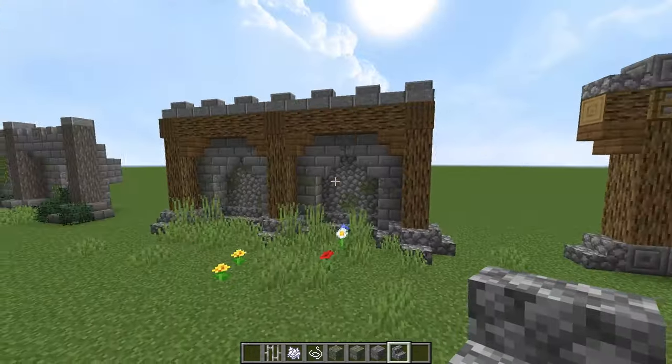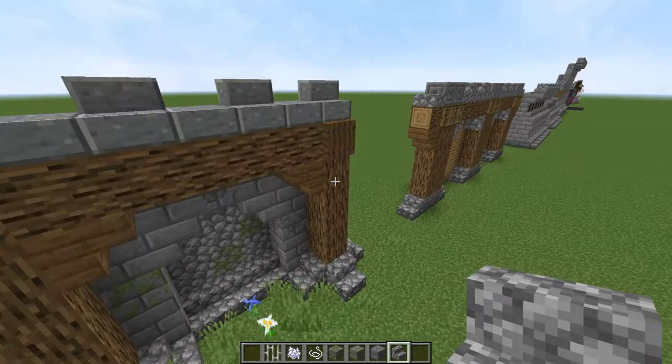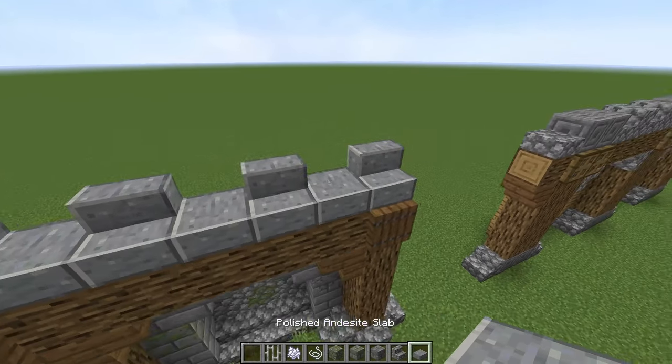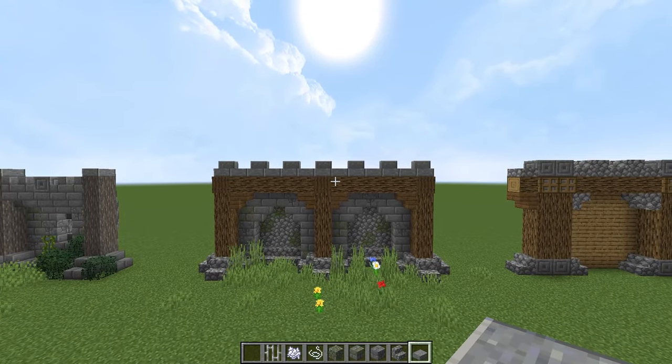And then we have some trapdoors over the top to make it look like there's a connection here — this beam connects to this beam. And then we have the andesite slabs and stairs going along the top to make a little effect there. So that is a nice wall.